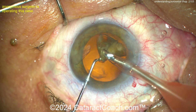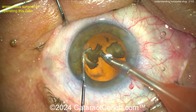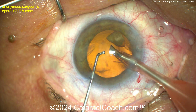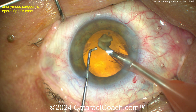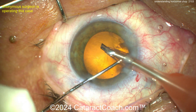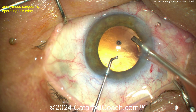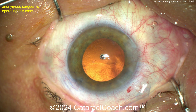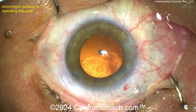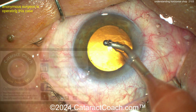There is a time constraint with horizontal chop. When you buzz in with the phaco probe — position one, two, three — you buzz into the center of the nucleus, get the tip occluded, hear the ding ding ding on your machine, then retract your foot to position two. You have maybe a window of one to three seconds to accomplish the chop while you still have the vacuum holding power. If the nucleus has any degree of softness, the seal breaks, vacuum drops, and it becomes much tougher to chop.